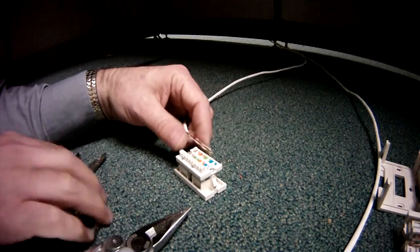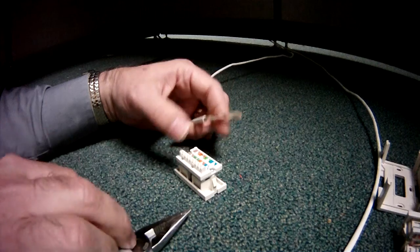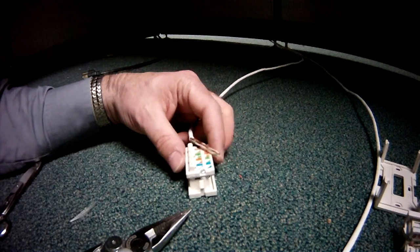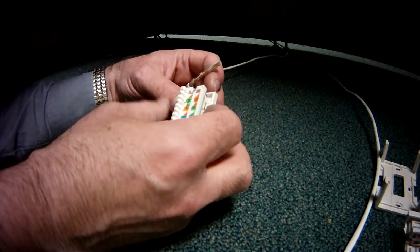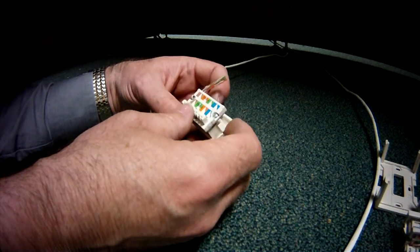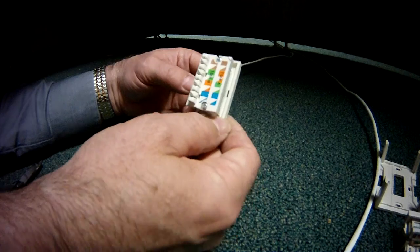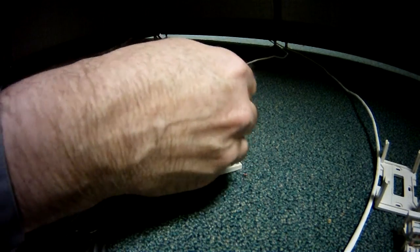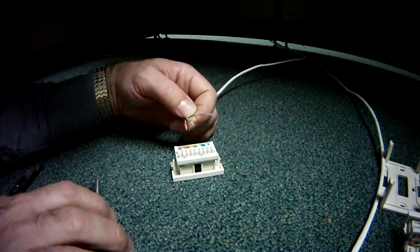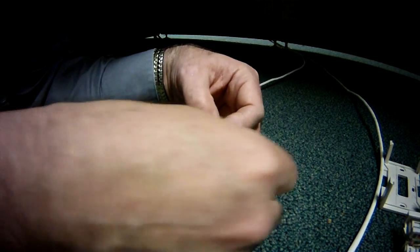Let's take a look at what it looks like to terminate a Cat5 cable onto a Cat5 jack. This is just one of several different types of modular Cat5 jacks you're going to find — some are bigger, some are smaller. This one is actually a little bit on the bigger side. You want smaller because you can get more stuff into less space, but the smaller the jacks get, the more time-consuming it is to terminate them.